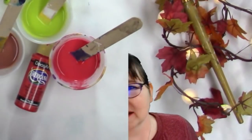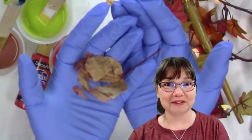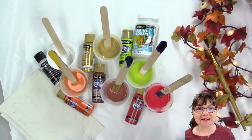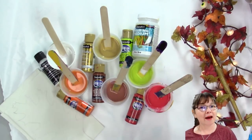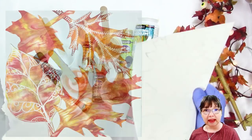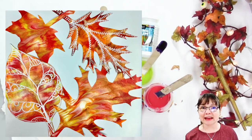Sometimes you bring the actual real leaf in and even though it's pretty, it doesn't stay pretty for long. Hello and welcome to Deliberately Creative. I'm Stephanie and I want to help you decorate for autumn. We want to bring that beauty into our home by making leaves on real paper and real canvas - things that will last all through the season and for years to come.